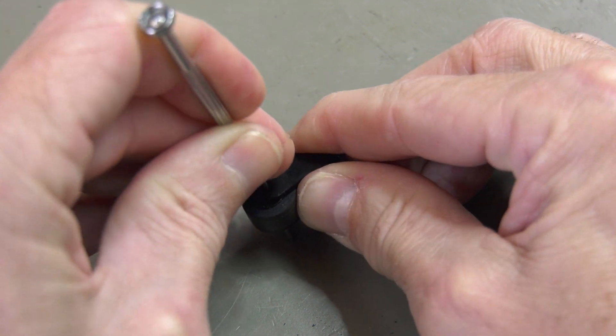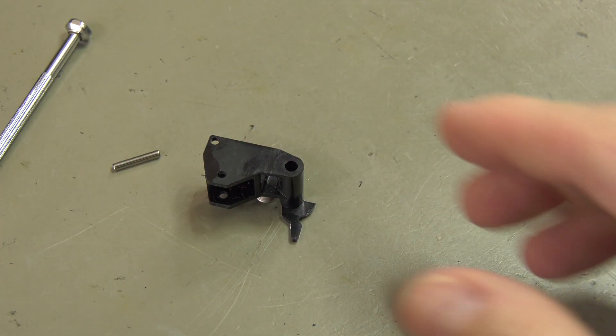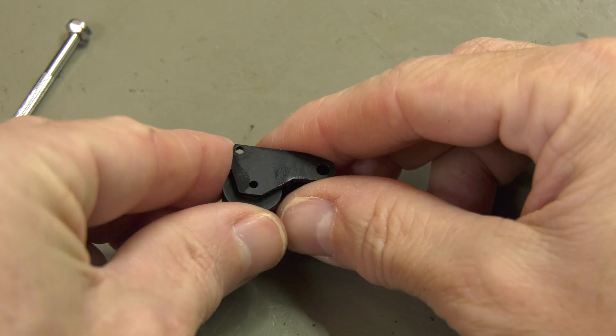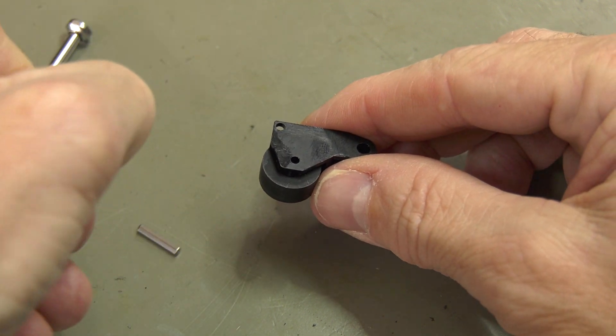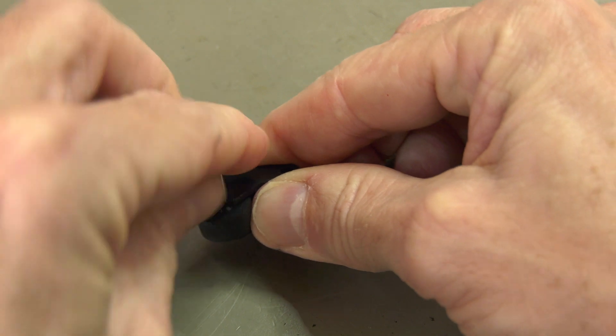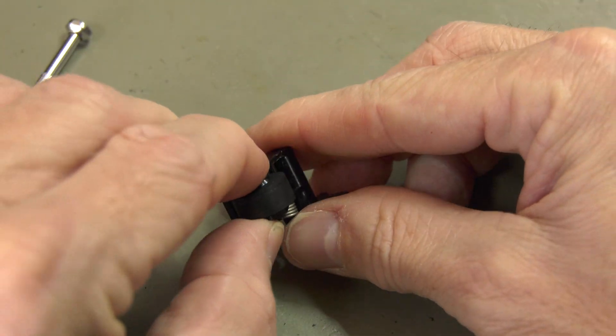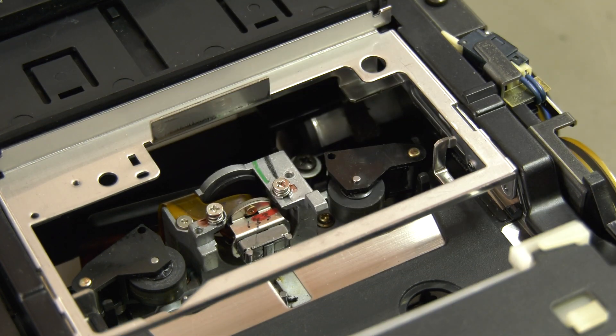Remove the shaft to replace the pinch roller on both left and right. You can simply click them both back in place.